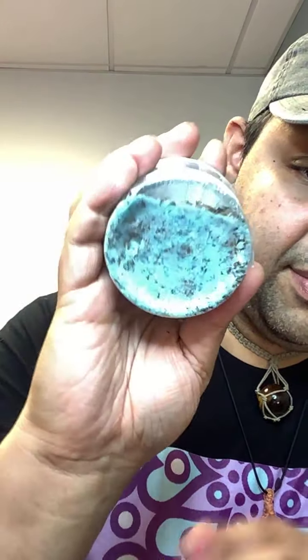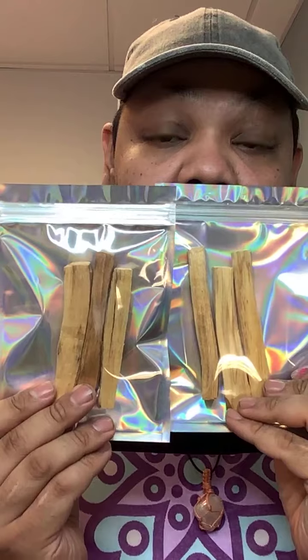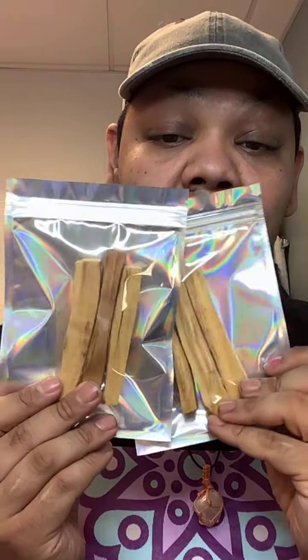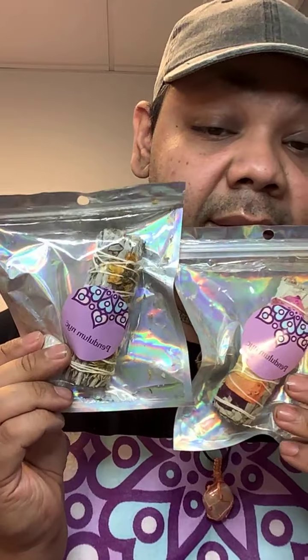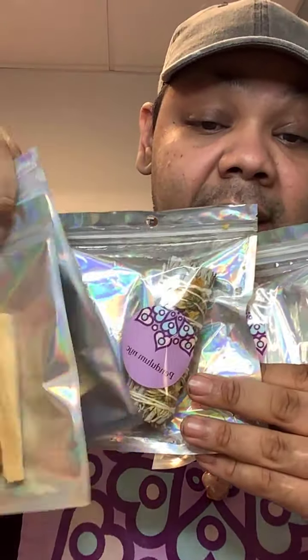Hex Breaker has a bluish tint — it's a bath too. We also sell palo santo and sage sticks. If you don't want sage sticks, we have palo santo — both are on our website.